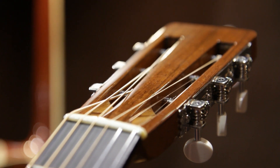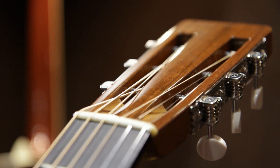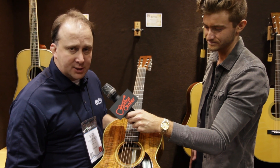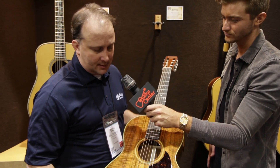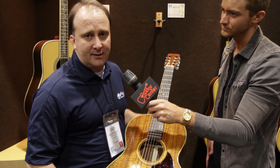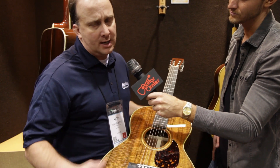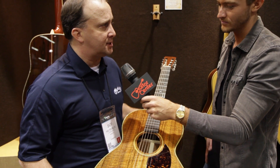It's 12 frets clear. It's got the same exact nut as our 1921 model that we own in the museum. So we're real proud of it, we hope you like it. These guitars will be available probably into March — they'll hit stores in GC.